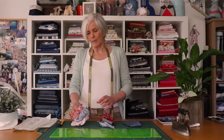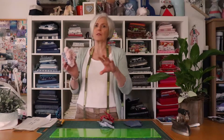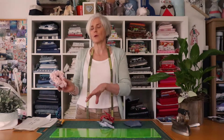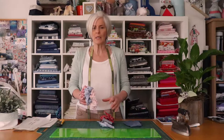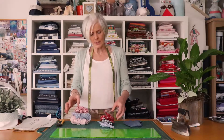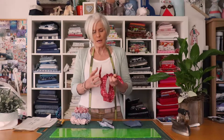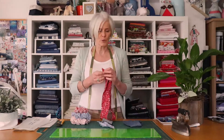Today we are going to be making three things. We're going to make all our patterns at once, then cut all at once, then sew all at once. They're pretty easy. We're going to make the scrunchies and we're going to make the bandanas that tie at the top, and I'll show you how to make them longer or shorter.